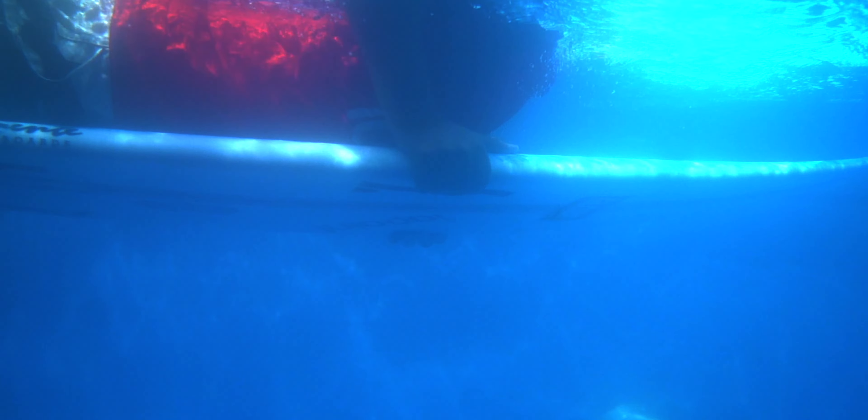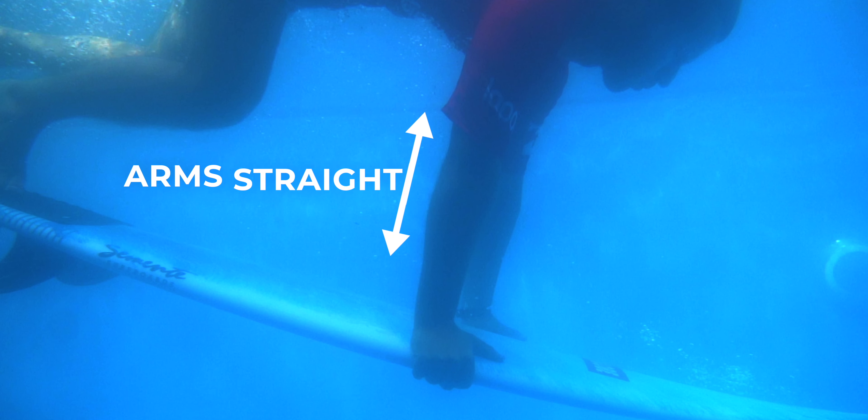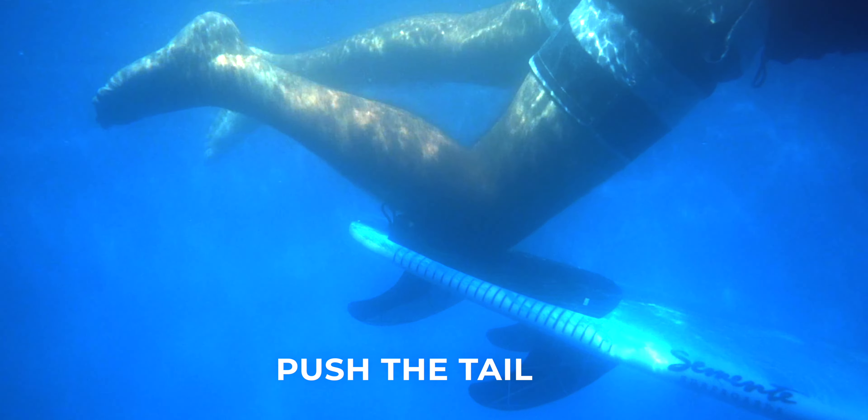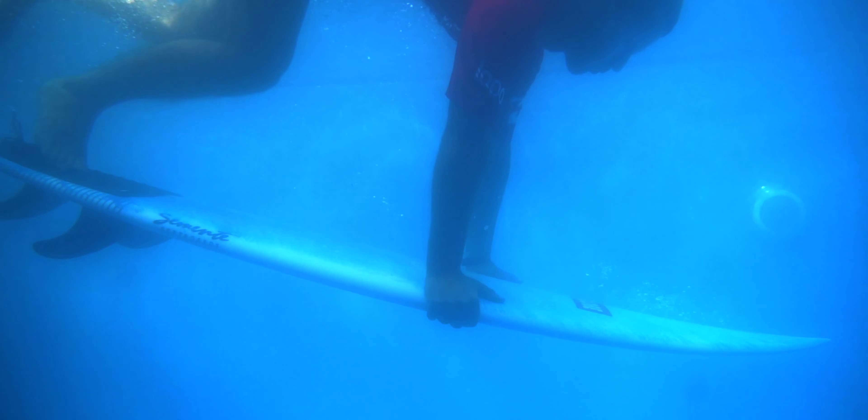To start duck diving, first grab your rails under your pectorals and push the nose of the surfboard underwater. You want to keep your arms straight to help you sink more of the board underwater. When the nose of the board is completely underwater, push the tail of the board with your knee or your feet, depending on the power of the wave. Pushing the tail will help you sink the board deeper underwater and make it pass through the wave.